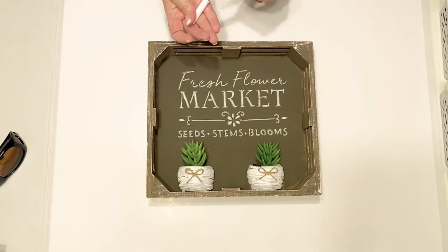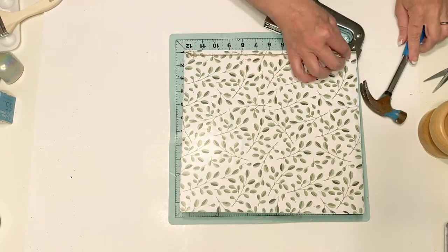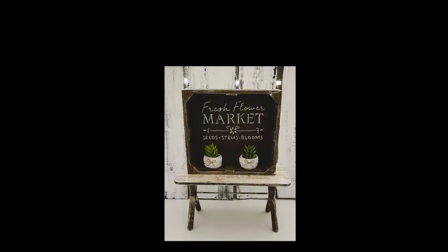You'll have to let me know what you think of this one in the comments below. I took that thin piece of rope twine and put it on the back so it wouldn't interfere when I used it as a riser. Here's our finished sign slash riser.